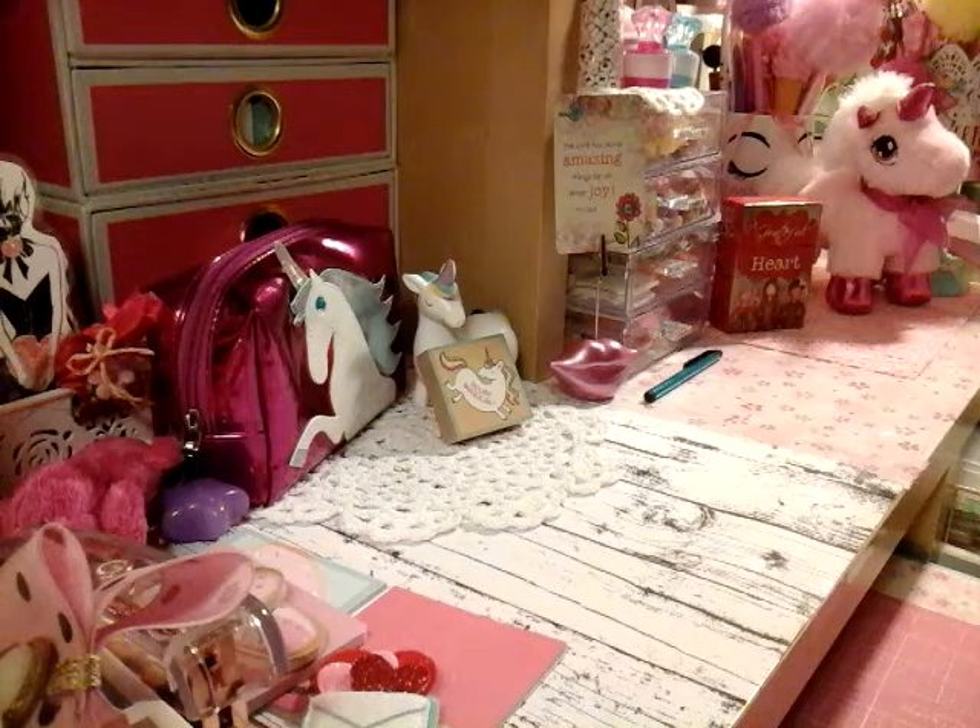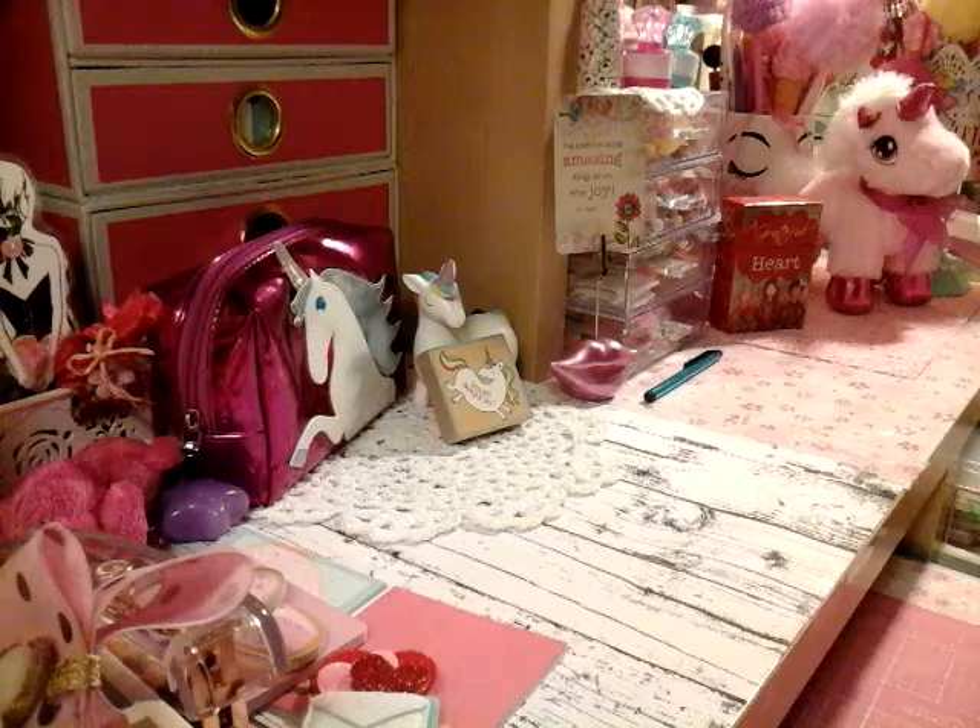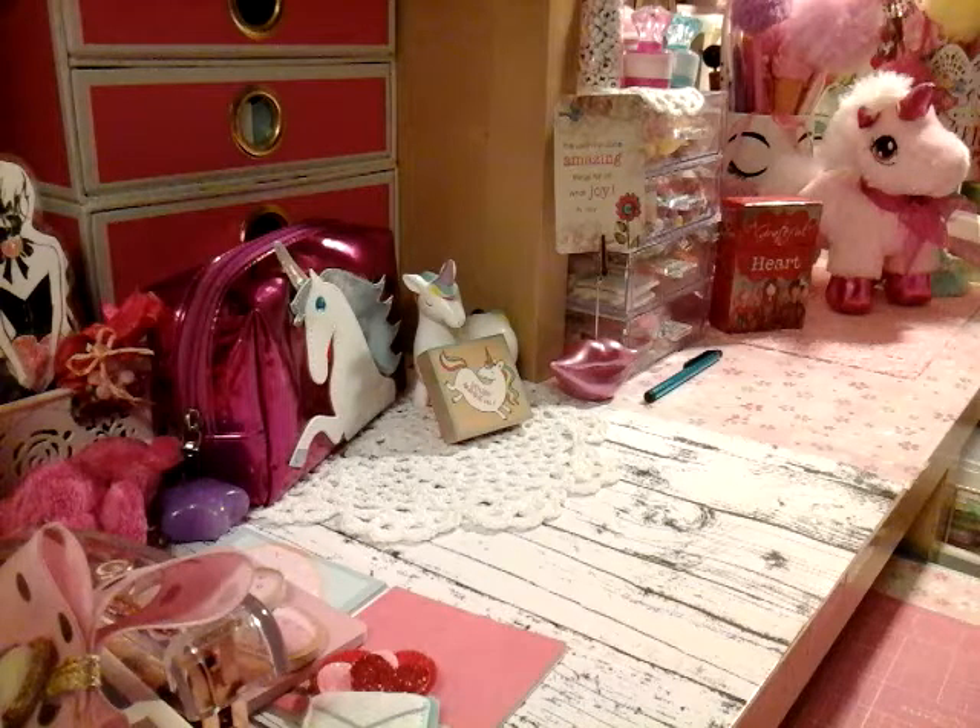Hi, you guys. Welcome to Alayna for Crafts. Welcome back. I just about finished sorting my whole desk and putting stuff away from the holidays and all that. And we're on to February.